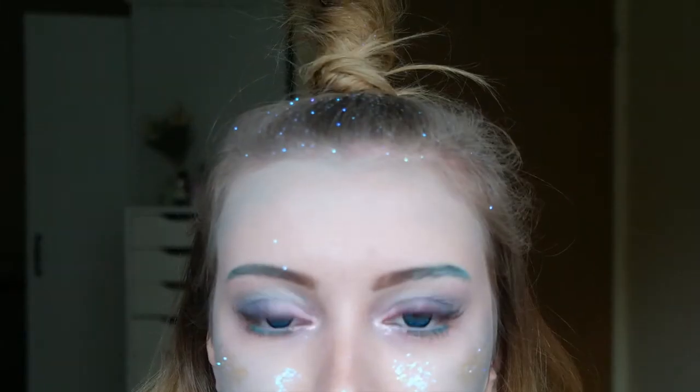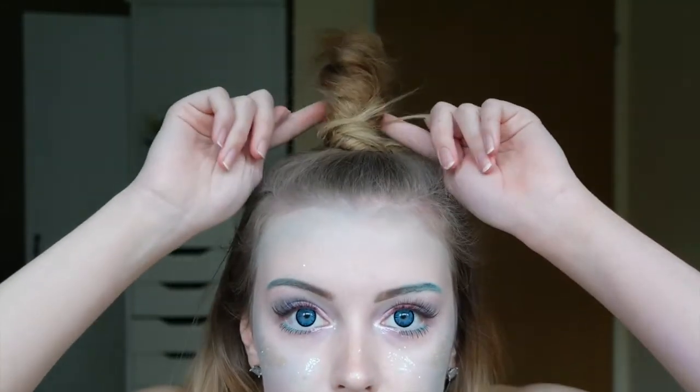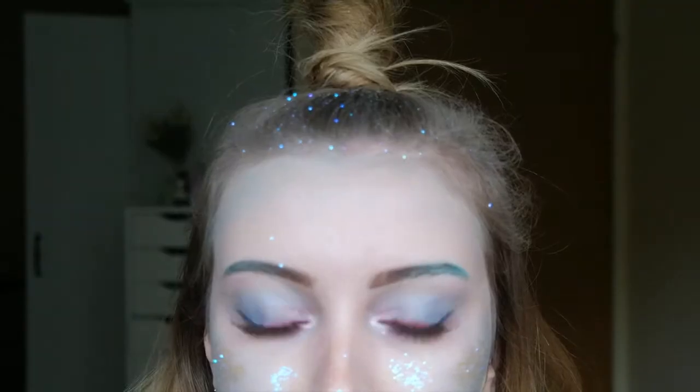And this is the finished look! I hope you enjoyed this tutorial — it's a little bit more cute rather than creepy and scary, just for those that don't want to look like a zombie. You can be a unicorn! It was a lot of fun and I felt like I evolved into my final form.